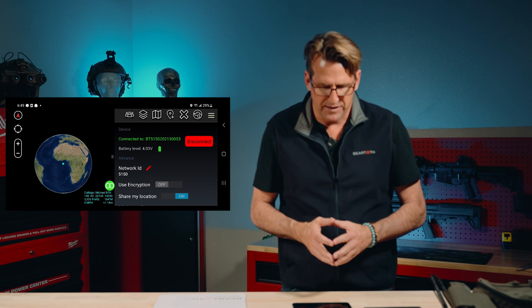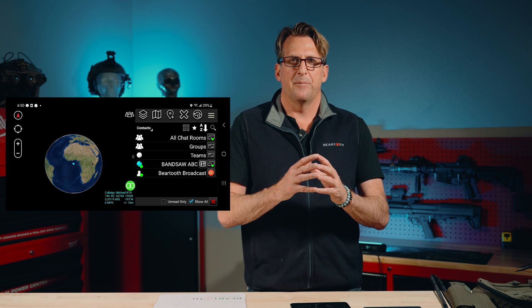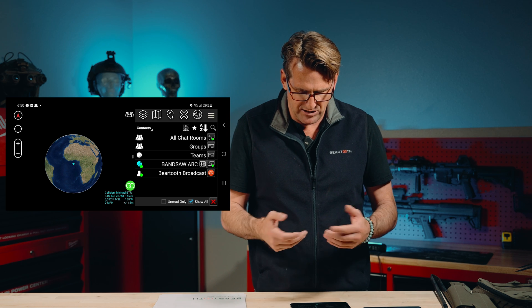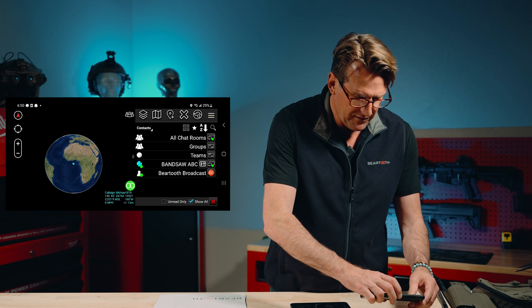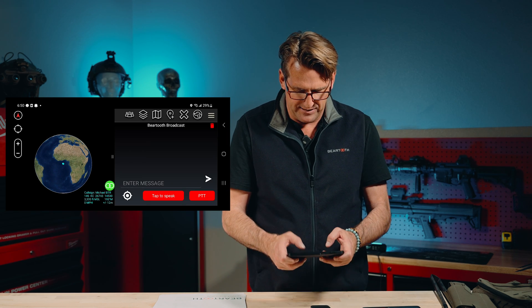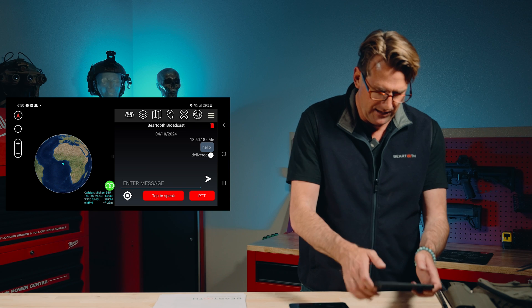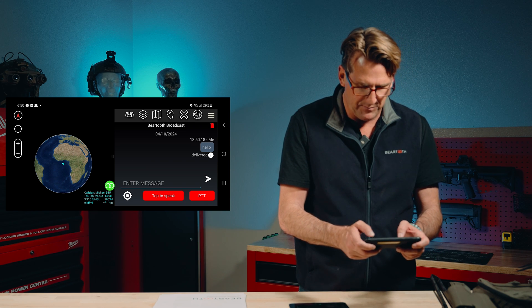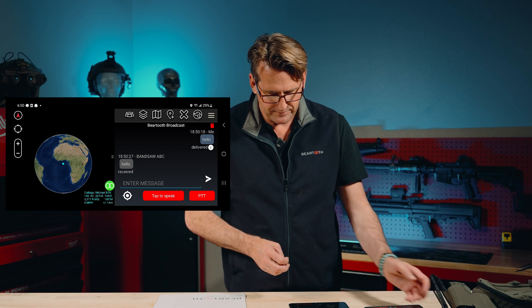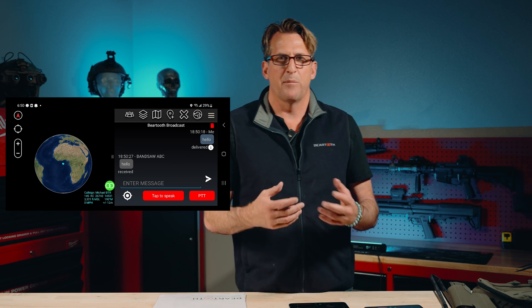Now that we're up, connected to our Beartooth, and our friends are connected to theirs, let's go into Contacts. Contacts look like three heads in ATAC. I've clicked in there and I see some other Beartooths on the network. I'm going to click on Beartooth Broadcast and say 'hello' to make my presence known to the other folks on the network. The other user responds: 'Beartooth broadcast group message from Bandsaw AVC — Hello.' We've now used our first messaging across the Beartooth mesh network.